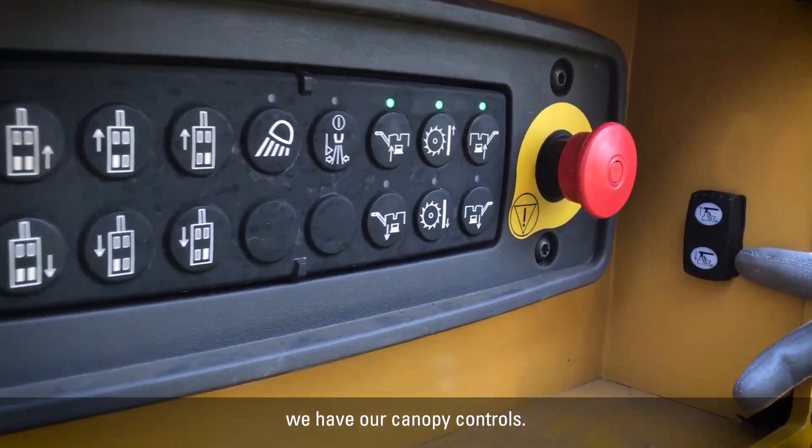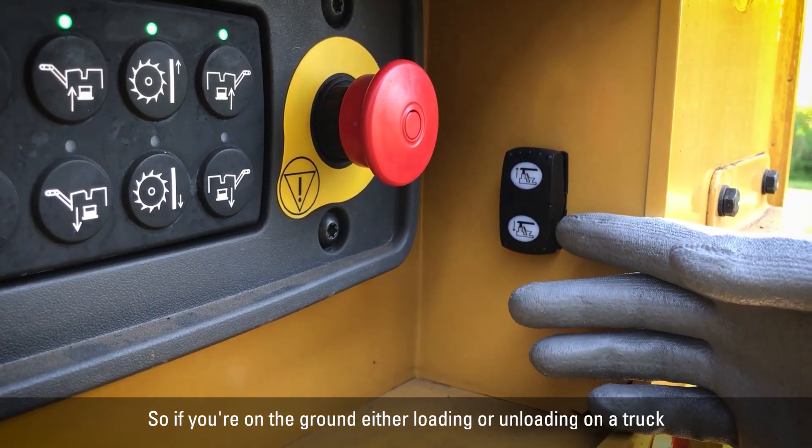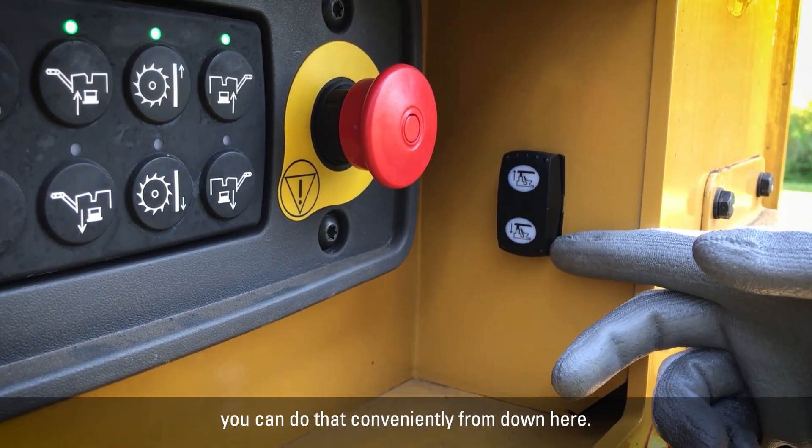Over here on the right we have our canopy controls. So if you're on the ground either loading or unloading on a truck and you need to raise and lower the canopy, you can do that conveniently from down here.